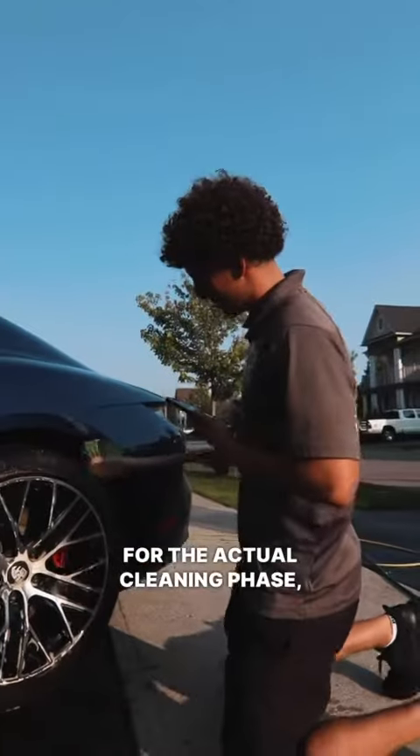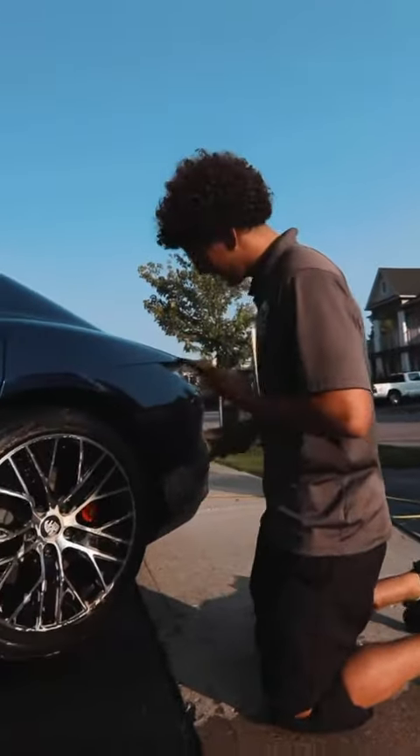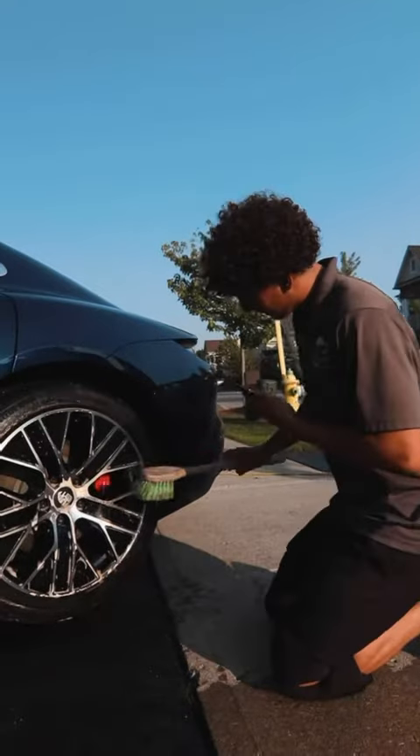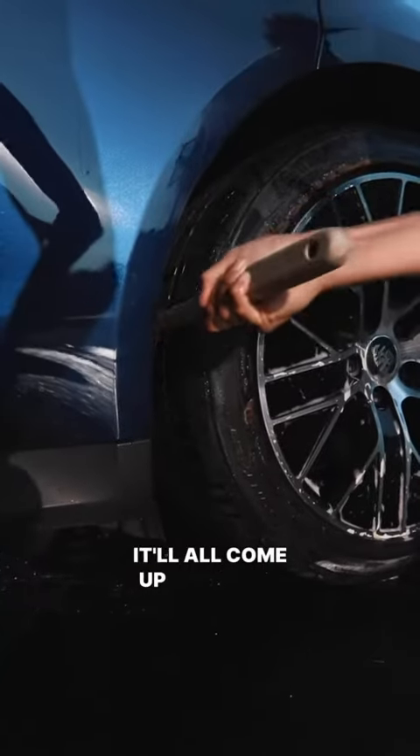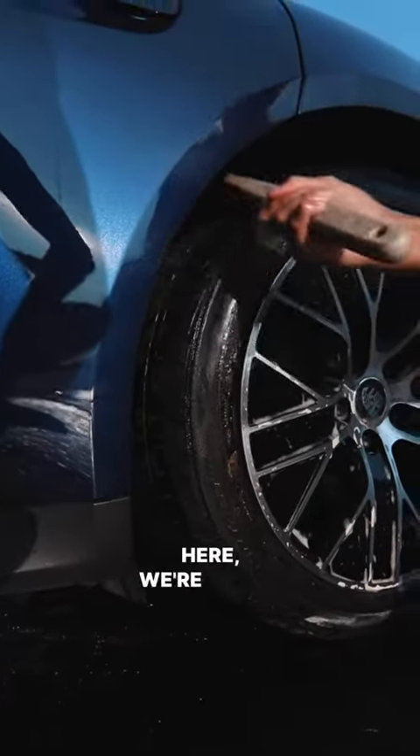Last step in the cleaning phase — we're going to go through with the wheel well brush and get into the carpeted area. That way we'll remove and loosen up all the dirt, so when we rinse it with the pressure washer it'll all come up with no issues.